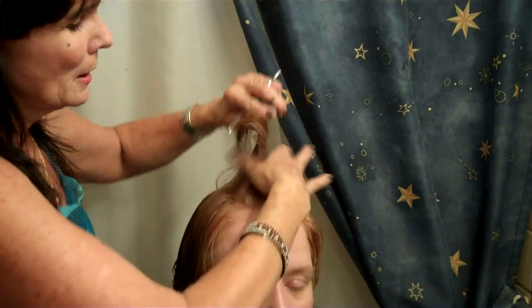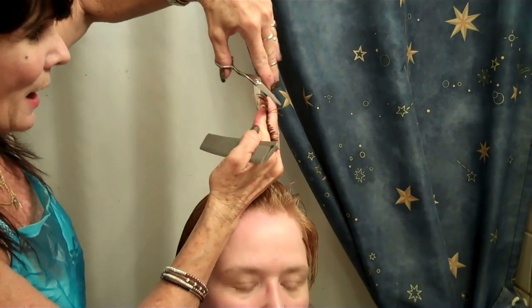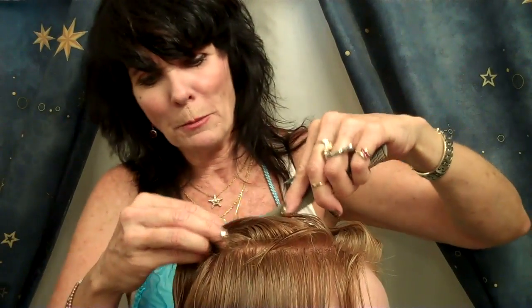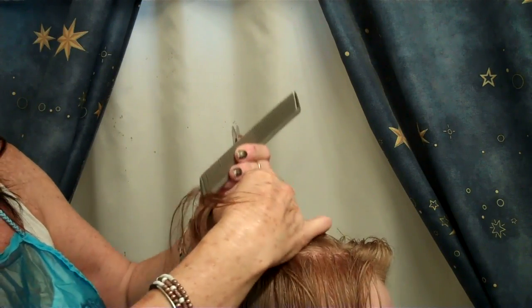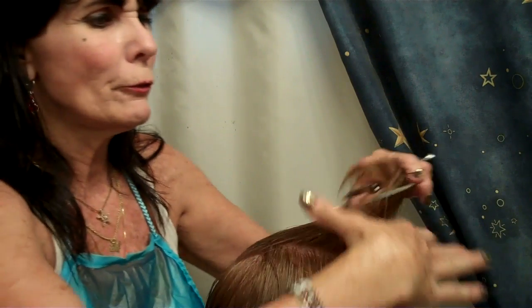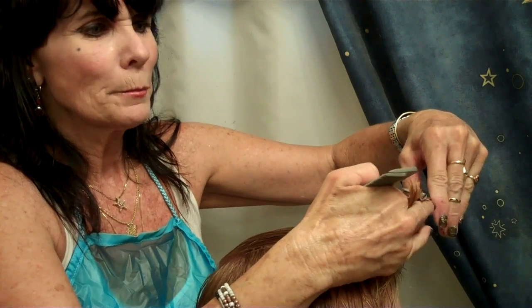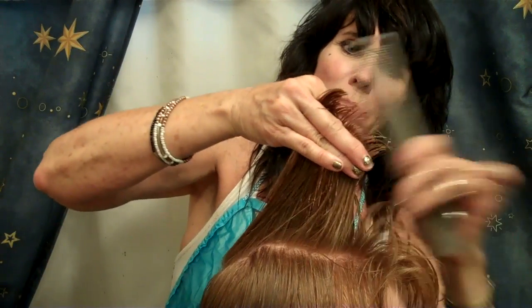Now you take the hair, section it, and start over-directing. What I mean by over-directing is you're going to come forward with the back of the hair that you just sectioned and snip it down to match this hair. I'm left-handed, but I'm going to come up this direction and try to show you. I'm sectioning off this way, then coming forward, seeing where that section is with the guideline I just created, and cutting — so that it matches up to the rest of the hair.